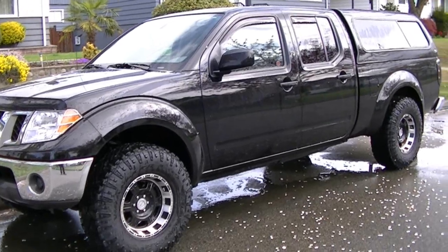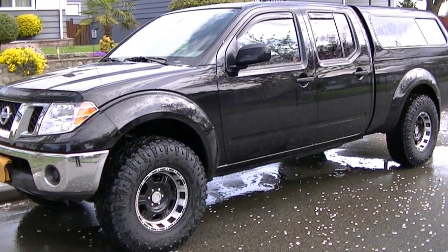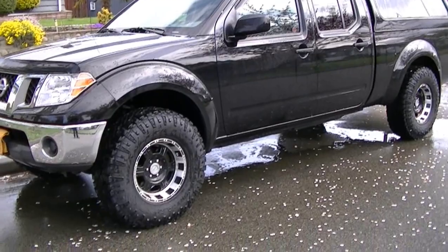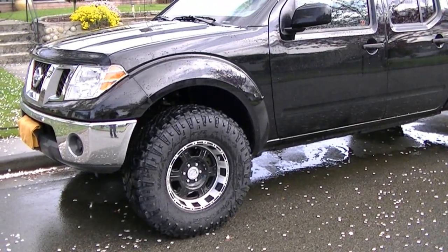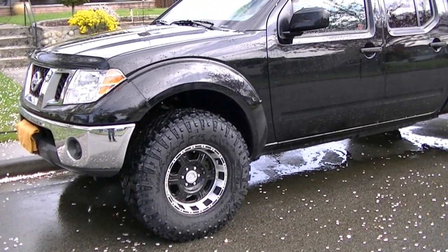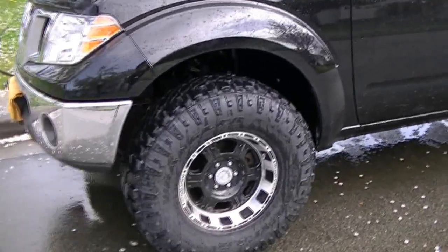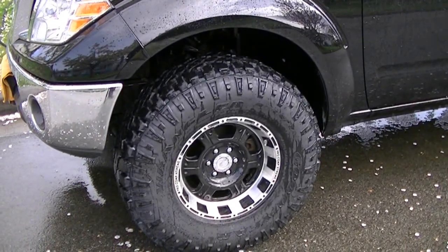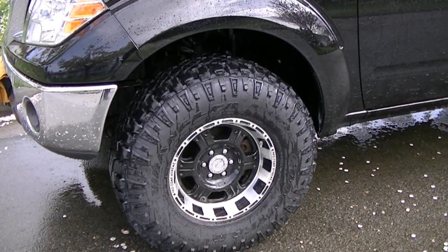This is my Nissan Frontier 2010, the SE model. I just put on some 33 inch tires. I had to put on a leveling kit, three inches on the front, one inch on the back. I changed my wheels, I put on some ProCom Extreme. There's 16 inch rims, eight inches wide.